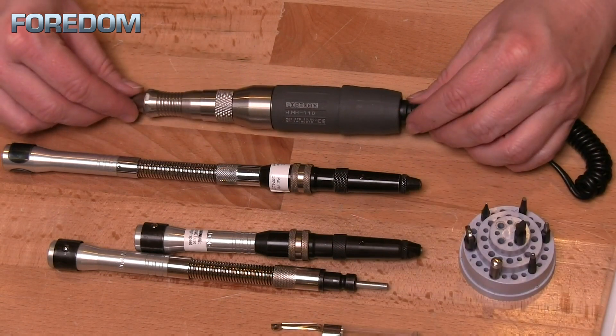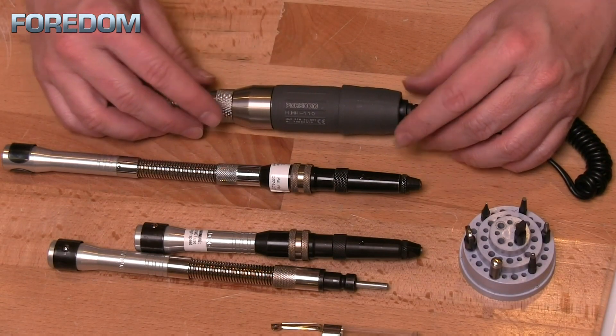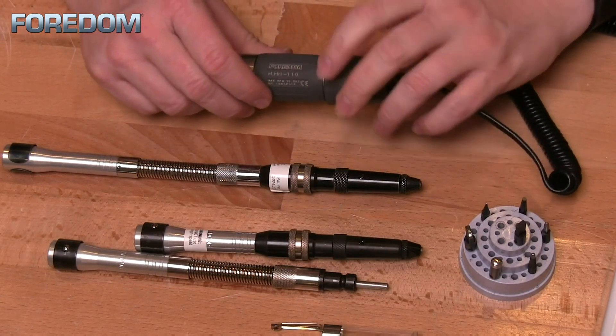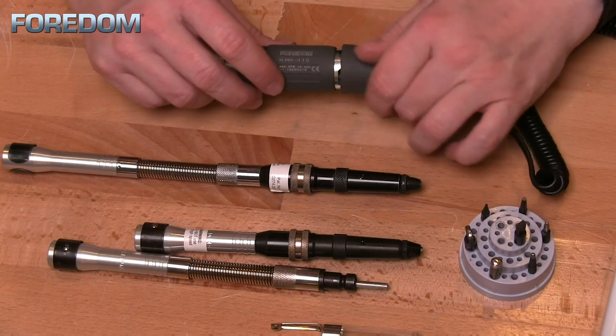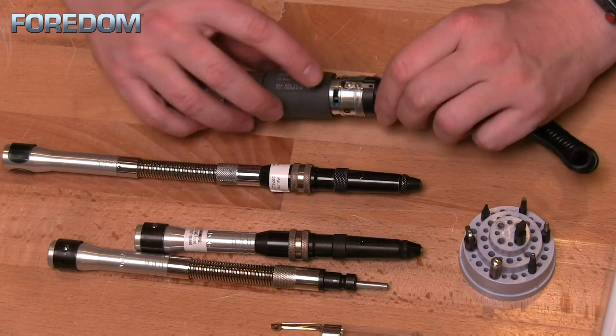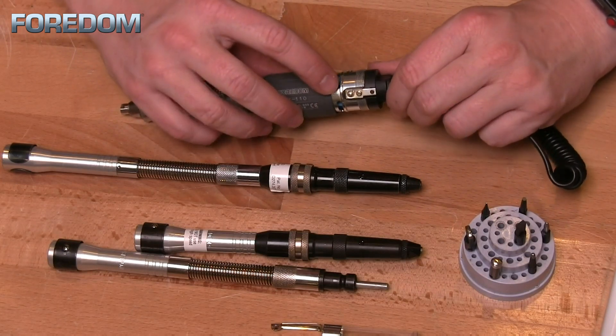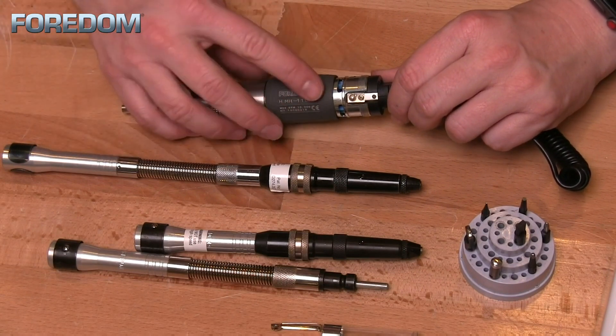Oiling your brush-type handpiece is not necessary. However, as you work with it you will eventually need to clean out the machine — undo the bottom and brush out the fan area. Occasionally you're also going to need to change the brushes, just like you do with your regular flex shaft motors.